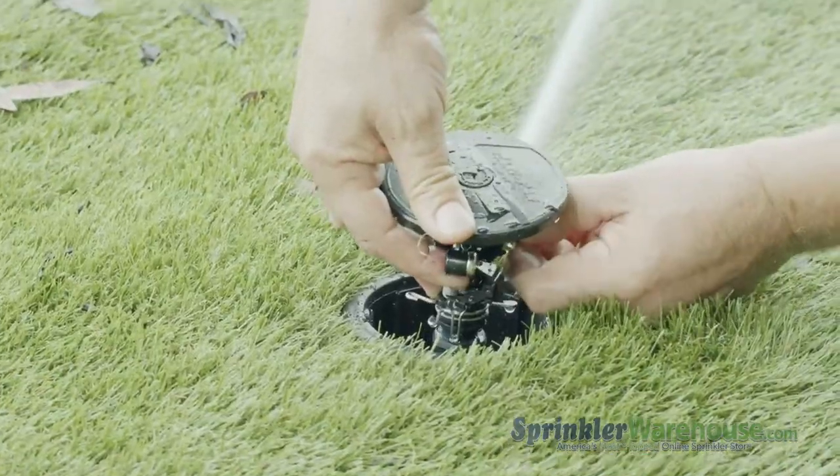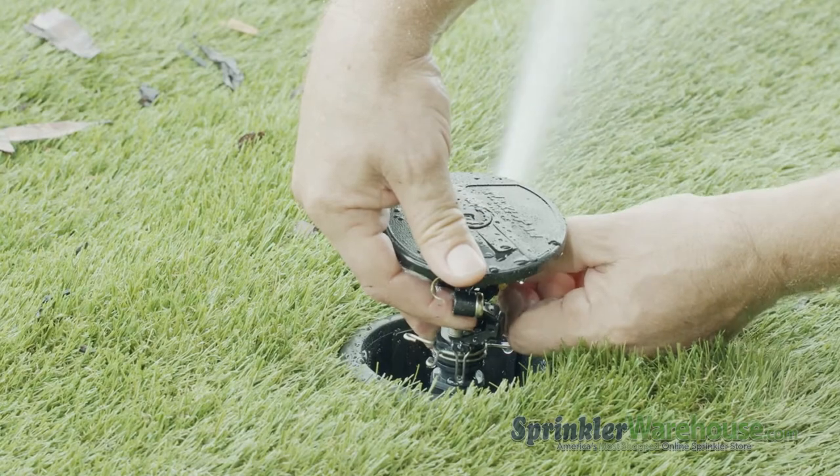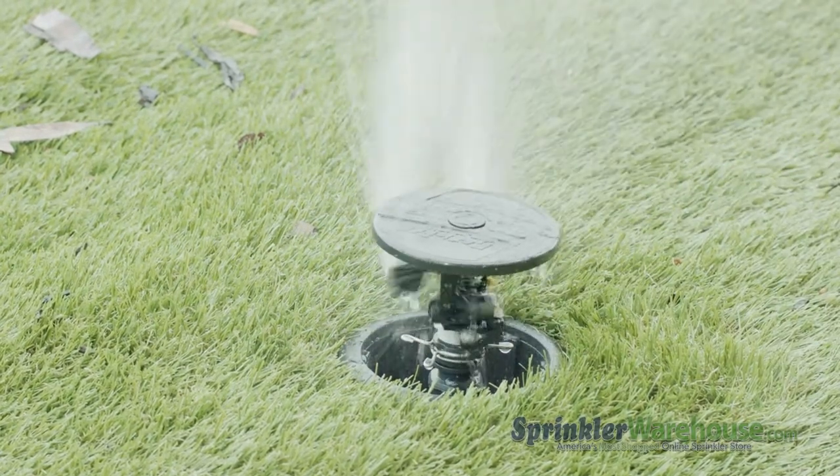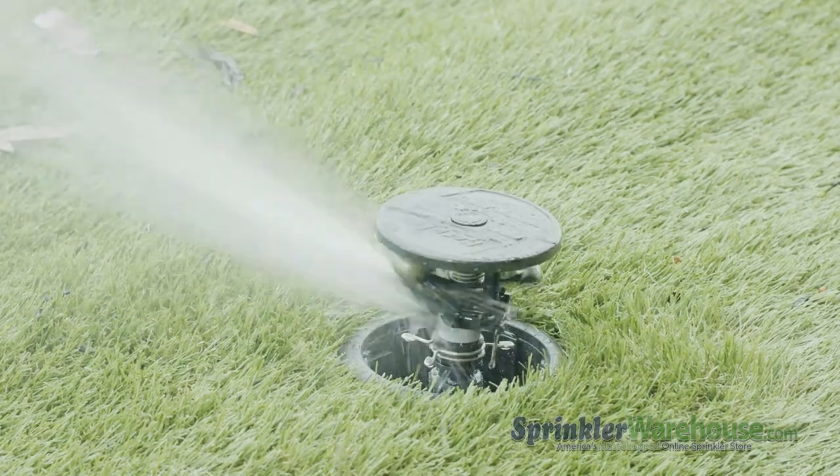You can adjust the diffusion screw to shorten or lengthen the watering distance, also called the radius. The diffusion screw also breaks up the spray to create a more even watering pattern.